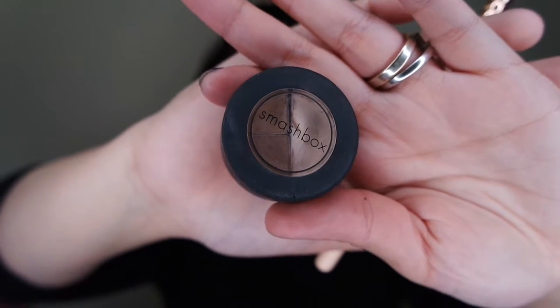For my eyebrows, I'm going to use this product from Smashbox — this is the Brow Tech. Next, I'm going to do my face, starting with a primer and my foundation. Using my beauty blender or blending brush, I'm going to apply it on my skin.